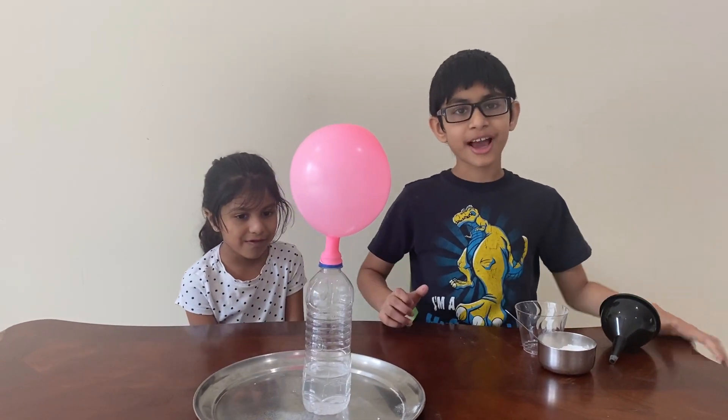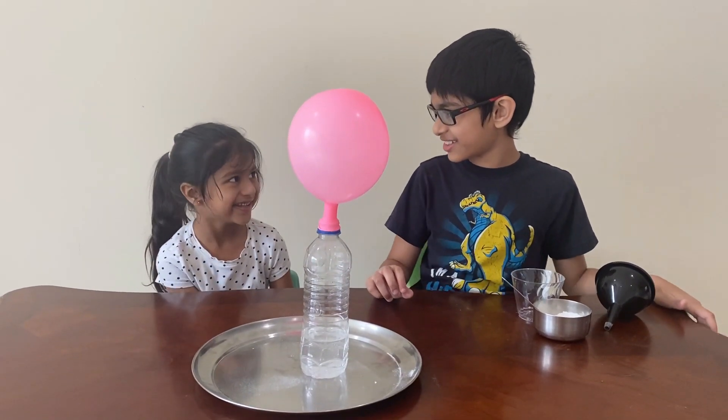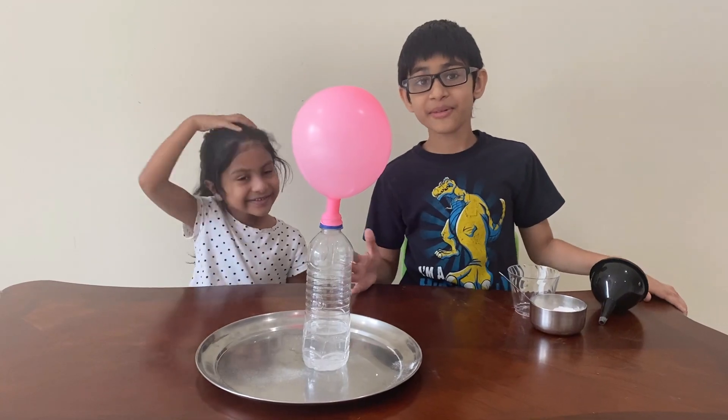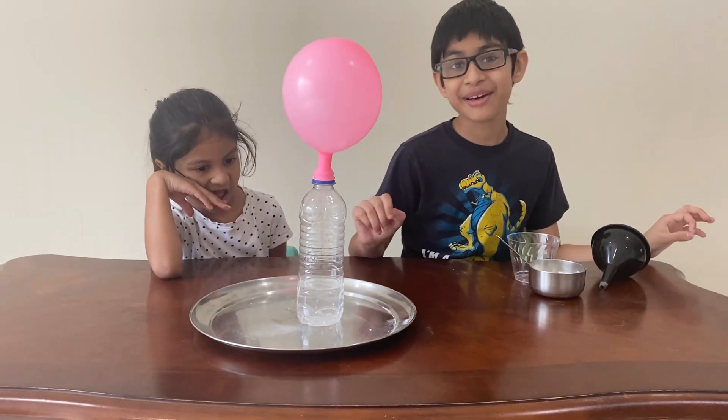Now I'm going to tell you how this works — isn't it pretty cool first of all? It's really cool. This happens because — I don't know if you remember — it kind of works the same way as my first video, the bouncy egg, if you know.